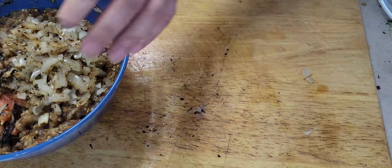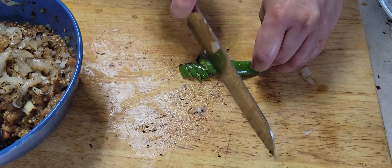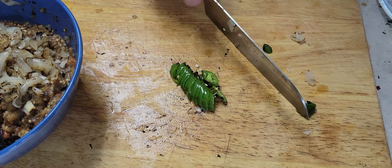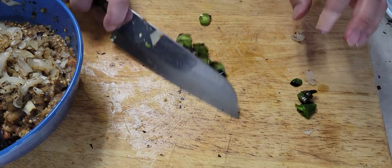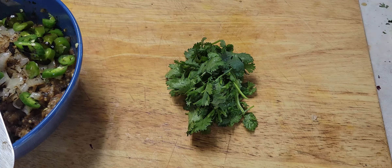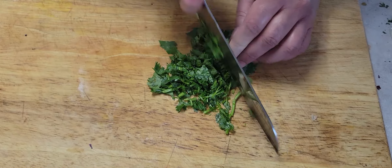This is super easy — it's not rocket science. It's a simple dish anyone can cook. You can eat it with bread or with rice, but it goes really well with bread. I'm using a puri, a big fried bread. Just chop some cilantro, put it in, mix well, and it's gonna taste amazing.